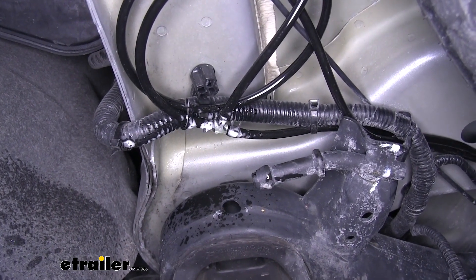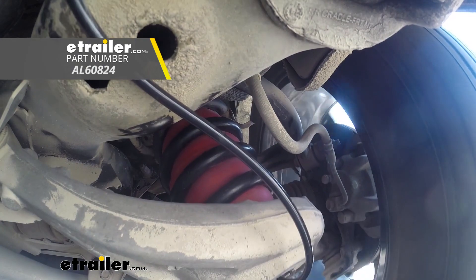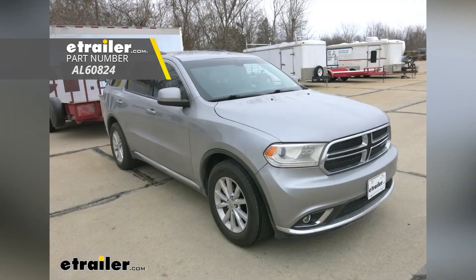With no leaks in our system, we're ready to hit the road. That'll finish up your look at the Airlift 1000 Air Helper Springs for coil springs on the rear axle on our 2016 Dodge Durango.